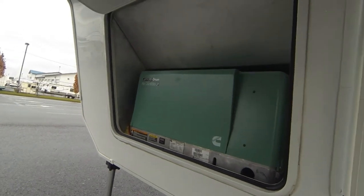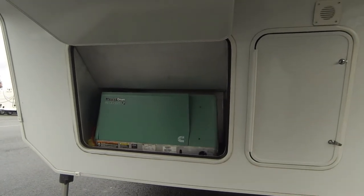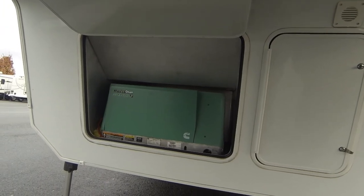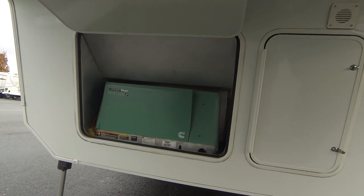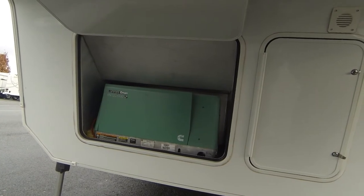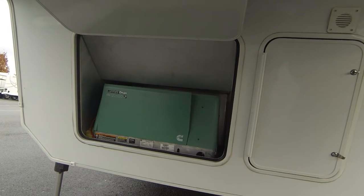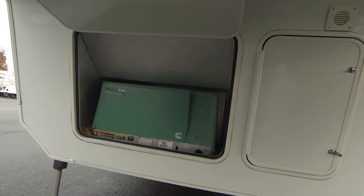It's a 5500 LP generator. These LP generators are very quiet. As I mentioned, there is maintenance to be done — you're only at 27 hours right now. The average service schedule for a generator out of the box is right around 30 hours, so you're just approaching that first service time.